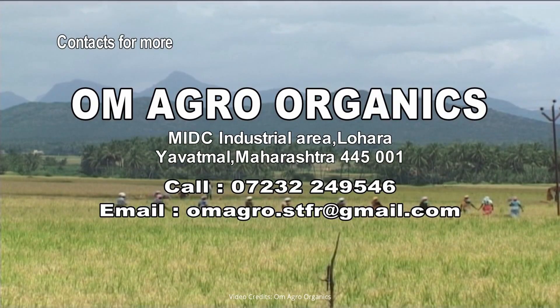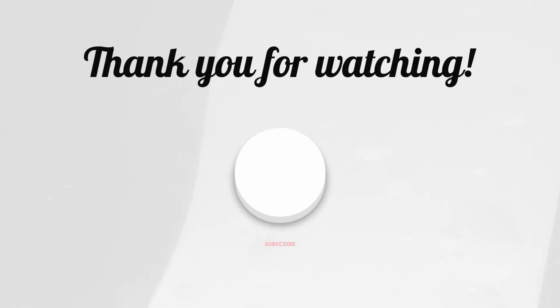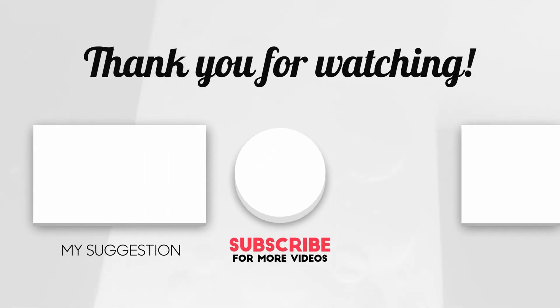For more information about the machine, contact OM Agro Organics Company. Thank you for watching, and don't forget to check out our other videos for more insights.